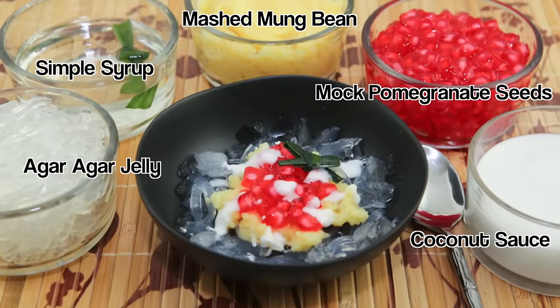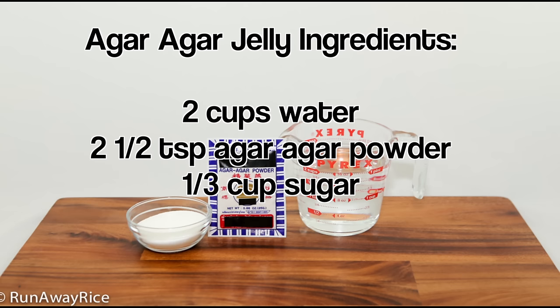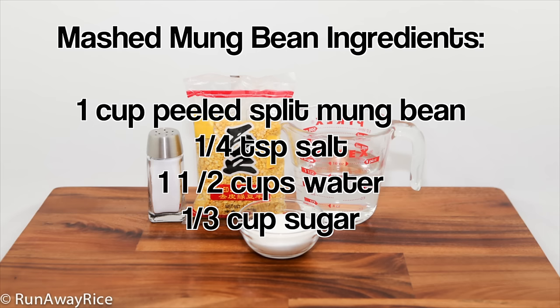This dessert has a few different components and the recipes are straightforward. To make the jelly you will need water, agar agar powder, and sugar. The mashed mung bean requires peeled split mung bean, salt, water, and sugar.